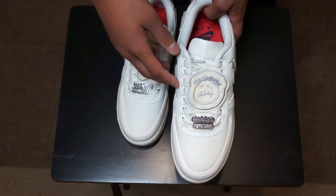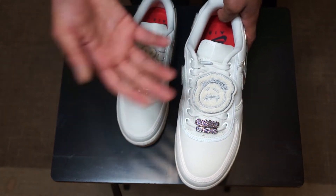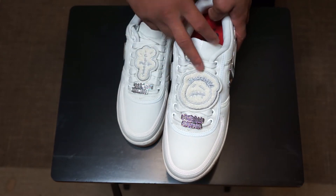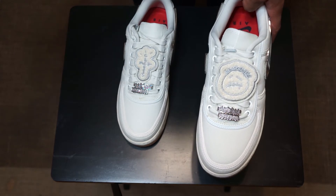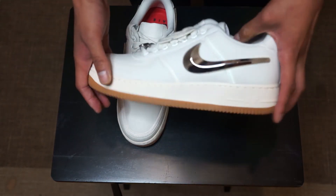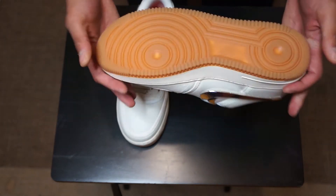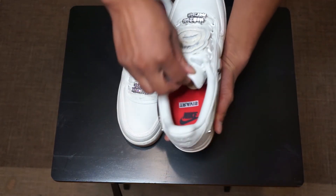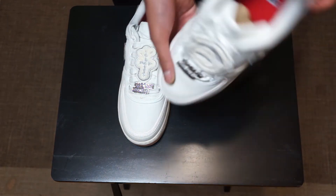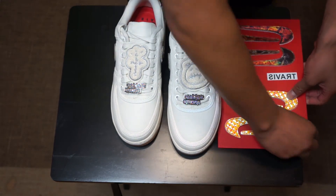Same thing with the left shoe — the only difference is the Travis Scott signature. I would call this his signature drawing. Anything he signs, he normally just puts this and then a 'TS.' I got a shirt signed by him and he just drew this — it took me a while to figure out what it was. But this is actually a really really dope shoe. The left shoe says 'Travis.'